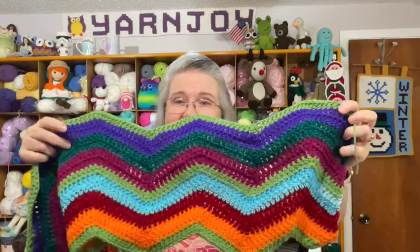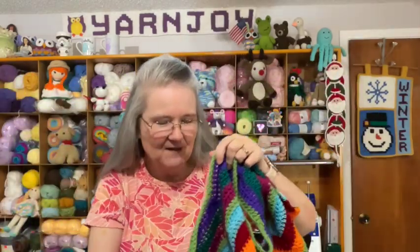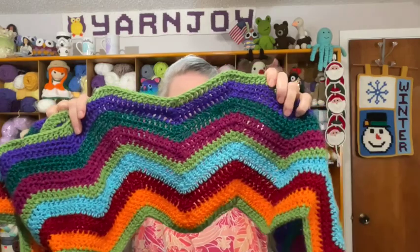Hi everyone, it's me Terry of the Yarn Joy Podcast. Welcome to Vlogmas Day 7. Let me show you my blanket — yesterday I put in the purple color from my scrap ball boxes, and I also had to put in one row of the main green color. I do six rows and then one row of that main green. Here is my blanket — aren't those jewel tones pretty? I'm really curious how the whole thing is going to look once it's finished.